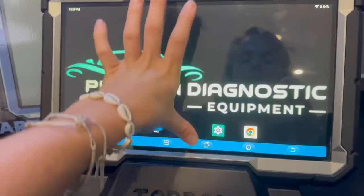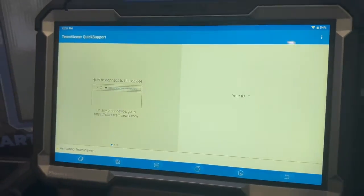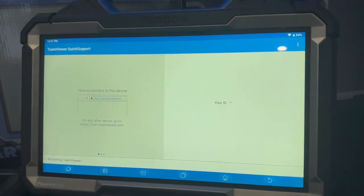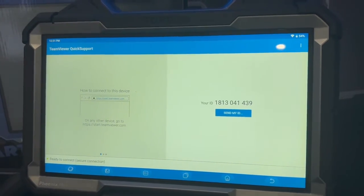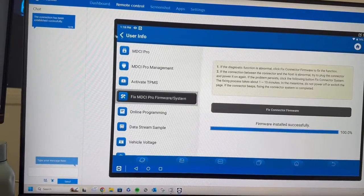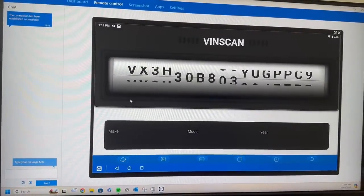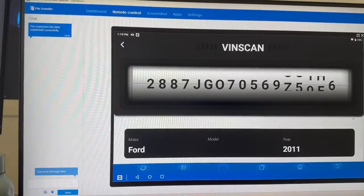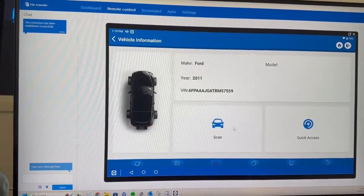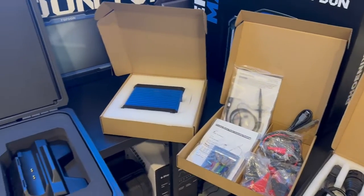Last but not least, our favorite function — remote support. When you buy through us, you get our remote support. If you're having issues with a vehicle or the tool, you can easily give us a call, jump in here and it's going to generate an ID. You read that out to us, we jump on our end, and we can see your screen and remotely control your tool to better assist you. It's great peace of mind knowing that if you ever have an issue, you've got great technical support to rely on. If you want to find out more about the Top Don Phoenix Max, head over to our website.